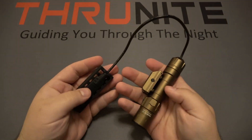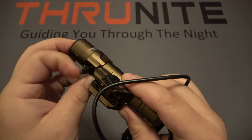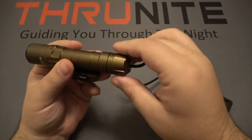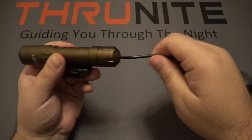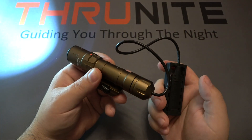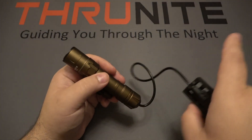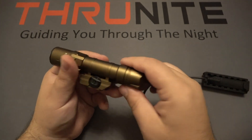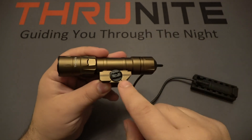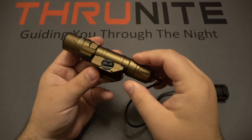Next up is the Thrunite TW20, the brightest light in this group. You can see the charging port on the bottom — lift that up and it's USB-C charging. There is a power indicator LED, and of course the pressure switch, which screws on as a tail cap so it won't accidentally pull loose. A long press is momentary on; let go and it shuts off, or a quick press is constant on. You can see the mounting system: you get interchangeable pieces for different types of rails. Rotate and tighten the two little wings by hand, and you can use a coin to snug it down even tighter. Very simple mounting system.